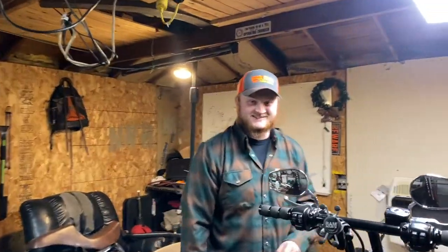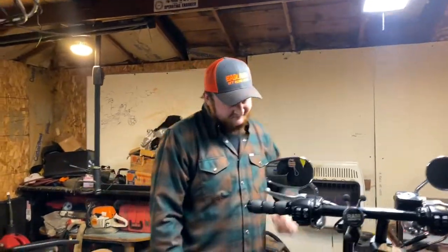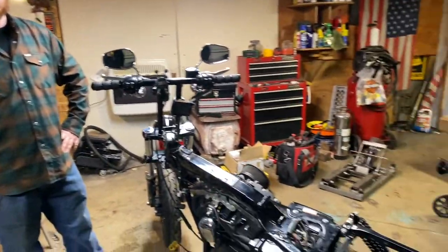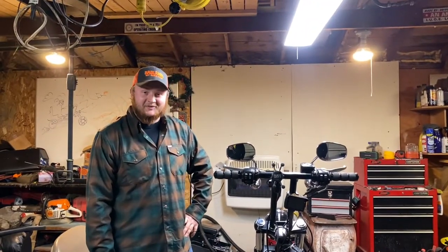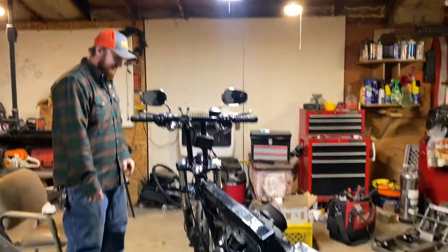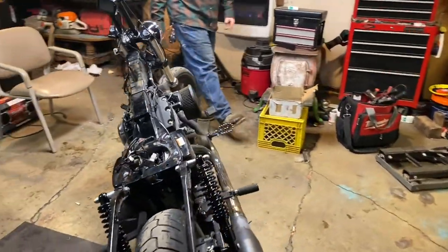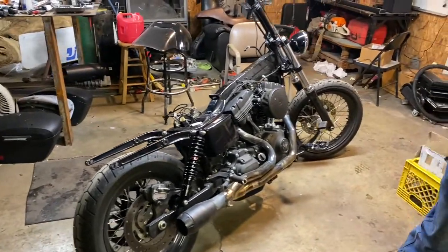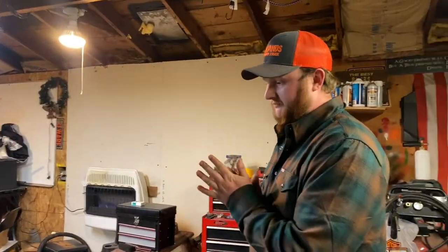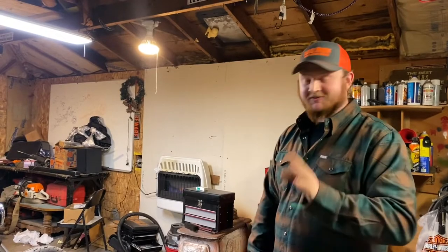Hey buddy, what are we doing? Completely changing our color from black to gray. We just got the tins back — we're getting wrapped. Went from completely flat black, factory Harley-Davidson flat black denim, to 3M gloss storm gray. Is it because you hated cleaning the denim? Actually wasn't that bad — a little bit of bug slide and good to go.